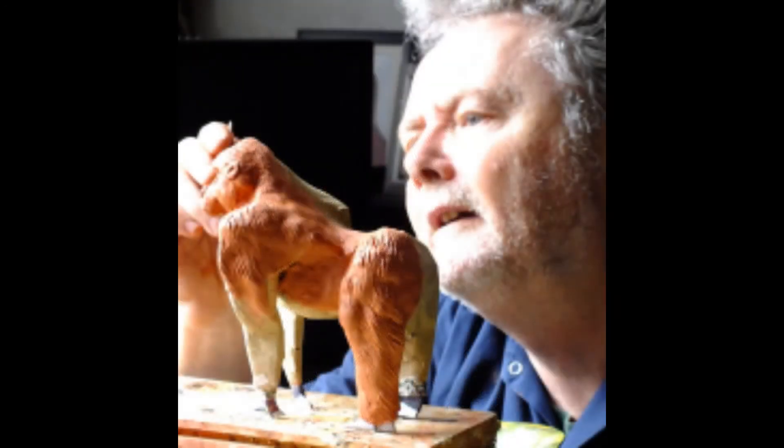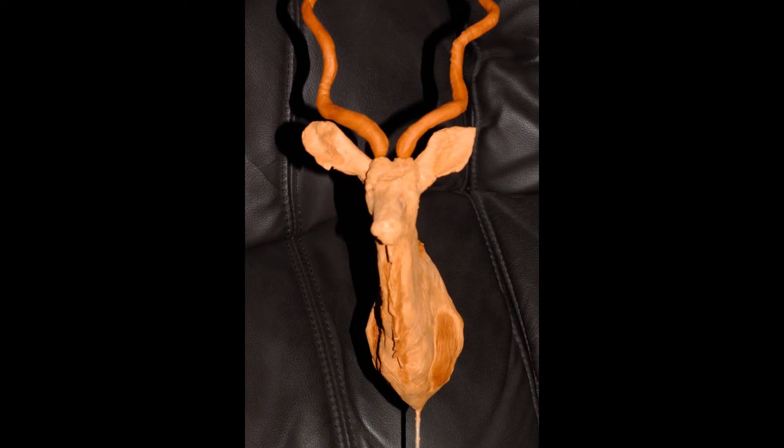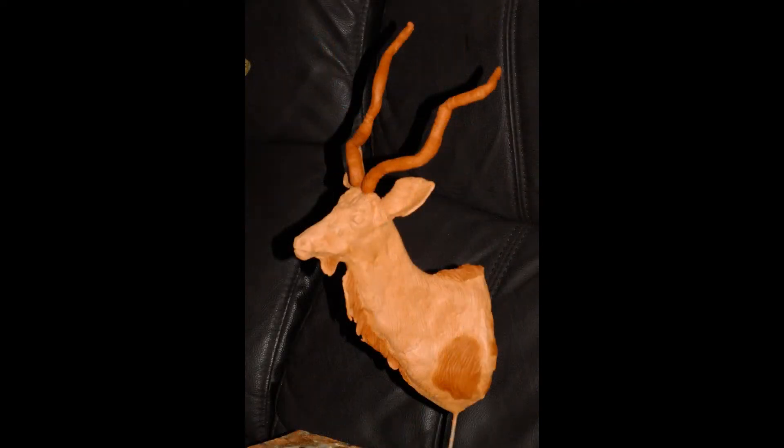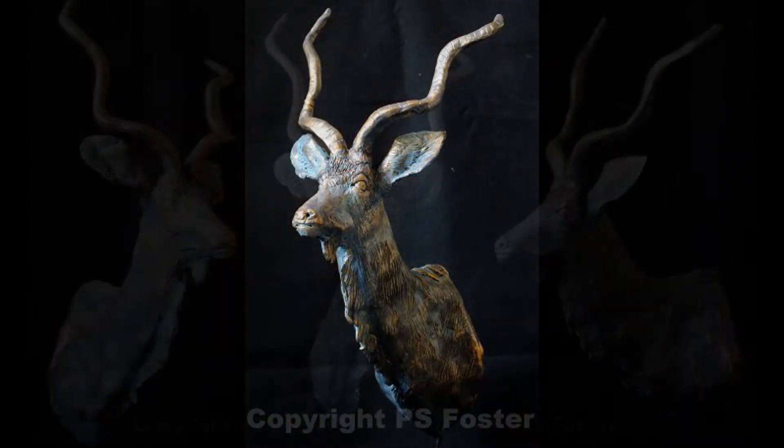You can get all manner of finishes on them. I love doing stuff out of air-dried clay, painting it like bronze, and then handing it to people and watching their arms go up in the air because they're expecting it to be heavy and it's actually really lightweight.